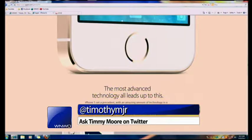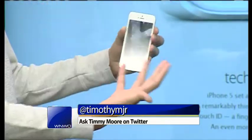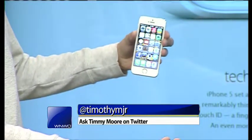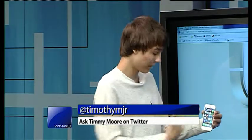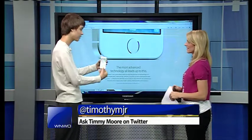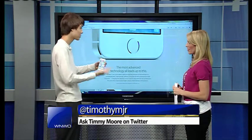One of the biggest features people are excited for is the fingerprint sensor. There's a silver band right around the home button. To set it up, you just tap the home button a few times to train it to recognize your fingerprint. You keep tapping the home button until it says, now lock your phone and try it.